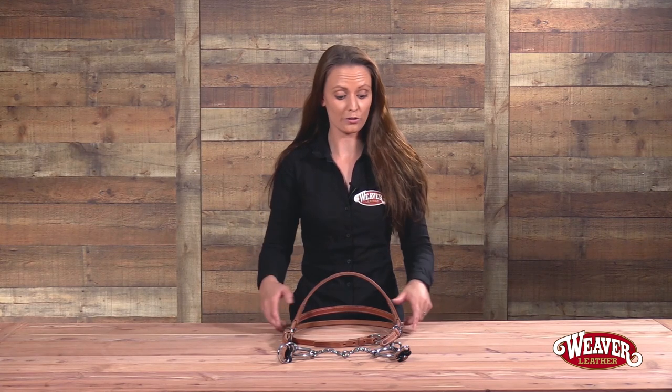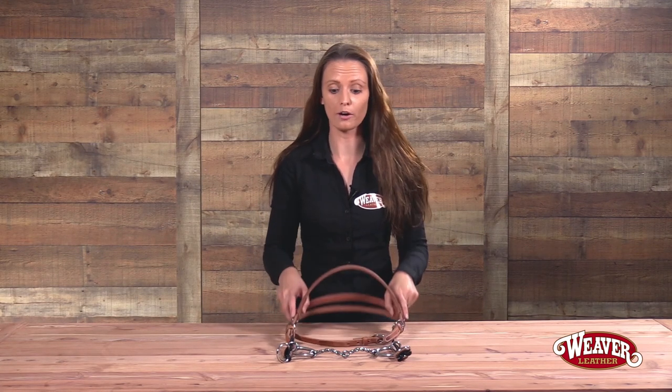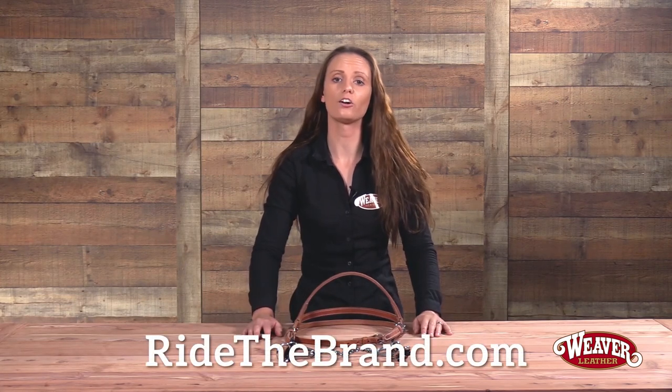These great products are brought to you by Weaver Leather, which means they're going to give you years of dependable performance. But if for whatever reason you're not satisfied, they come with our 100% satisfaction guarantee. To find your new gag bridle or bit, visit RideTheBrand.com and click on the Find a Retailer tab. Thanks for watching!